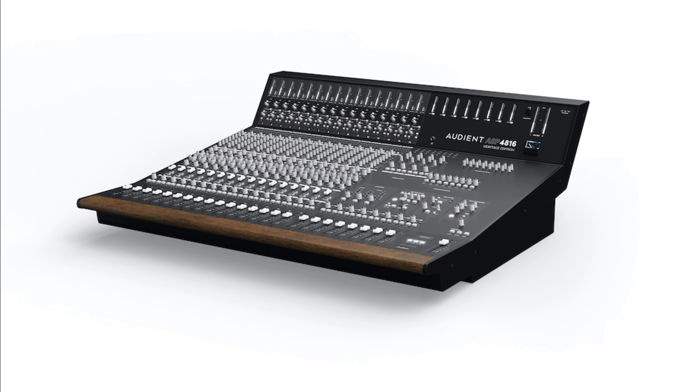Audient's upgraded ASP4816He and new-look ASP4816SE now shipping. Welcome to Music Gears, where we bring you the latest info on new music instruments, software, and other gear from around the world.